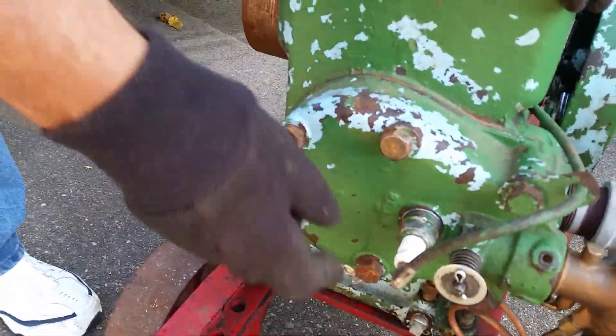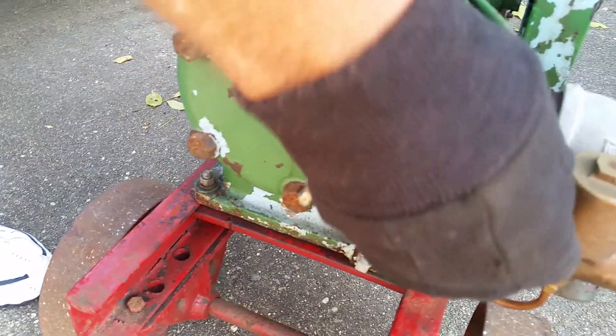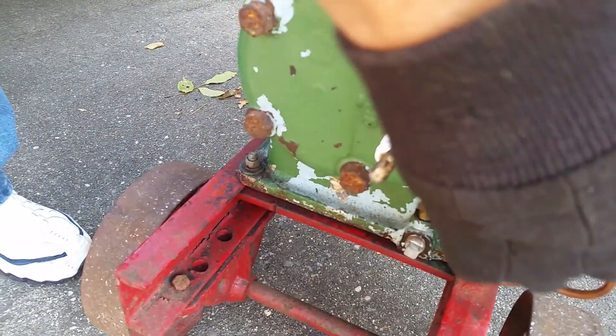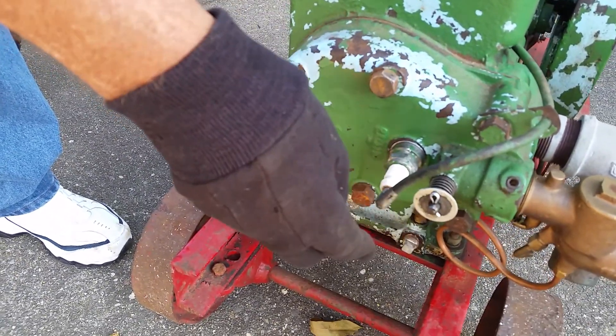This is your motor head and your spark plug. This is the intake valve from the gas, so this opens up to let gas into the motor. You'll see this move in and out when it's running a little bit, and that's normal.